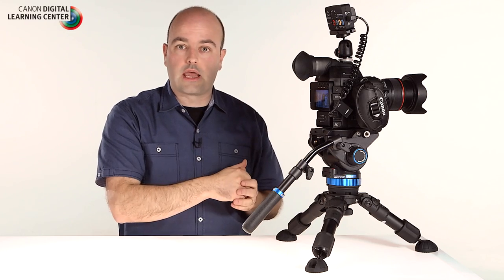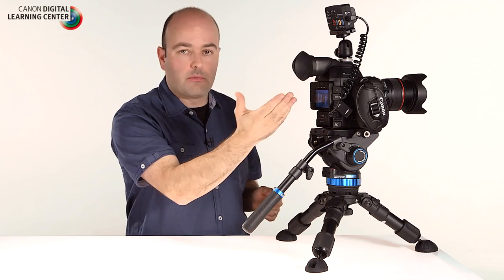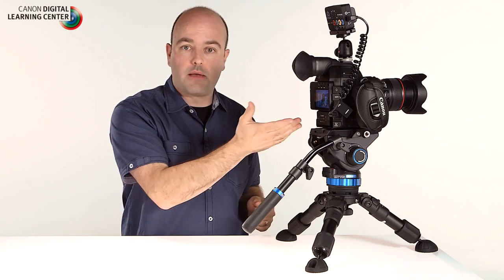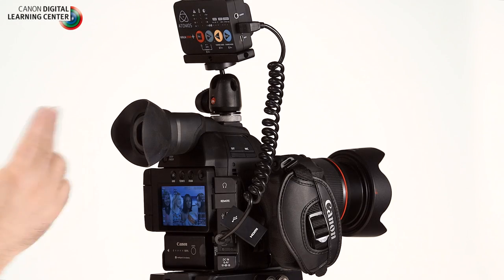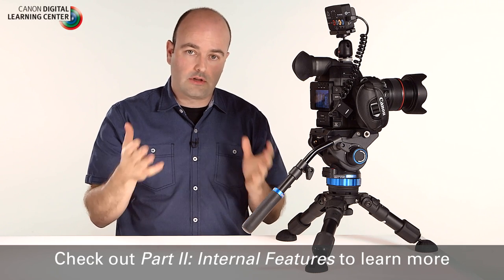One last thing before jumping into the menus: external recording. With the new Digic DV4 processor improving internal recording, we can also take advantage of 8-bit 4:2:2 external recording. Using the HDMI output with a small external recorder like the Atomos Ninja Star, we can bypass the internal codecs, go to higher bit rates, and record ProRes externally. This is really exciting because we get the improved color, reduced moiré, and reduced jaggies that the Digic DV4 provides — but with external recording as well. Now it's time to jump into the internal menus.